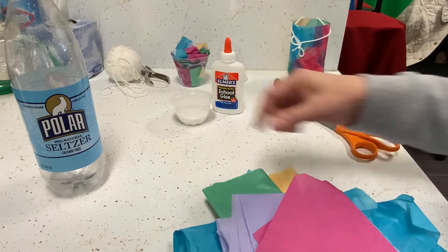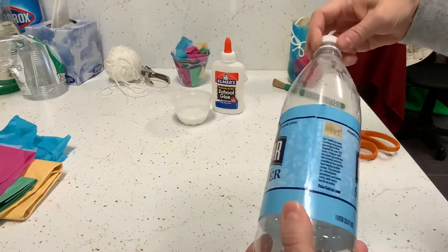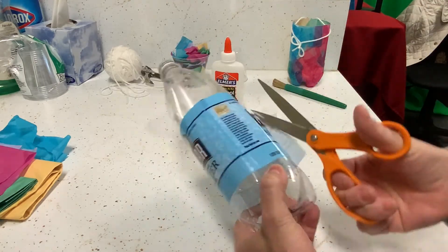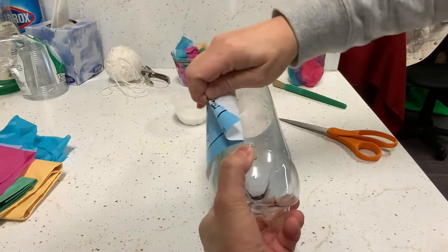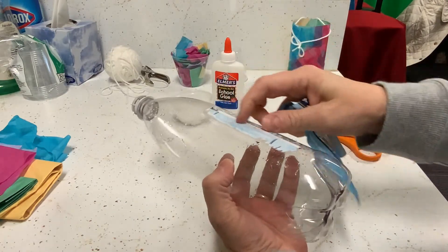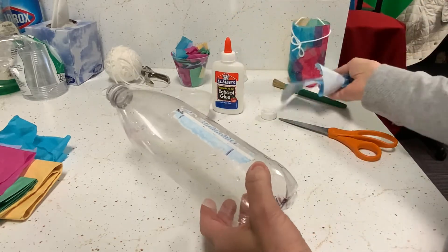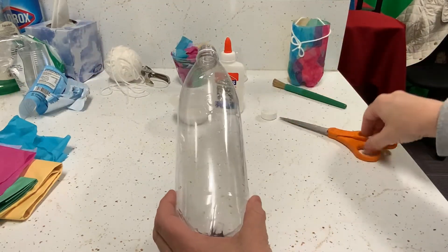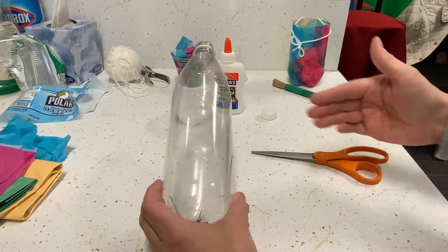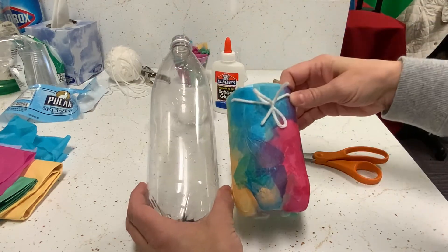The first thing you're going to want to do is get your bottle prepped. This is where adults will have to help. You're going to take your label off — it doesn't matter if it leaves anything behind because you'll be covering it up with tissue paper. Then carefully take your scissors, or adults can use a box cutter, and cut the top of the bottle off so that you only have about half.